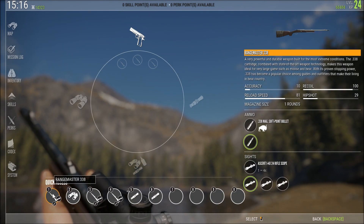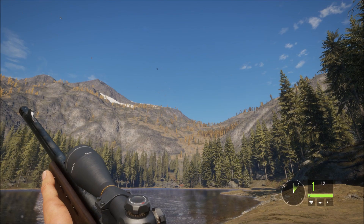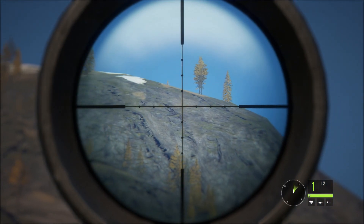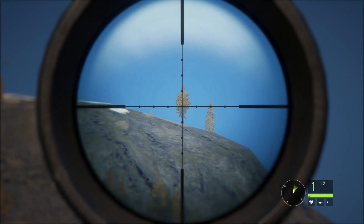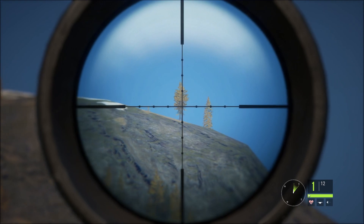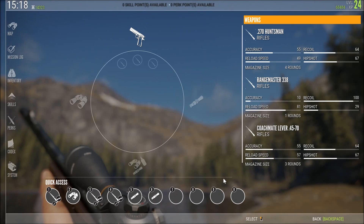Now for mid-range to long distance, we're going to put on the Hyperion, which is 4x42 to 8x42, which is the same as the binoculars at 8x42. Now let's hold our breath and see how steady we can be. Any mouse movement, the gun actually feels heavier when you put on the bigger scopes.